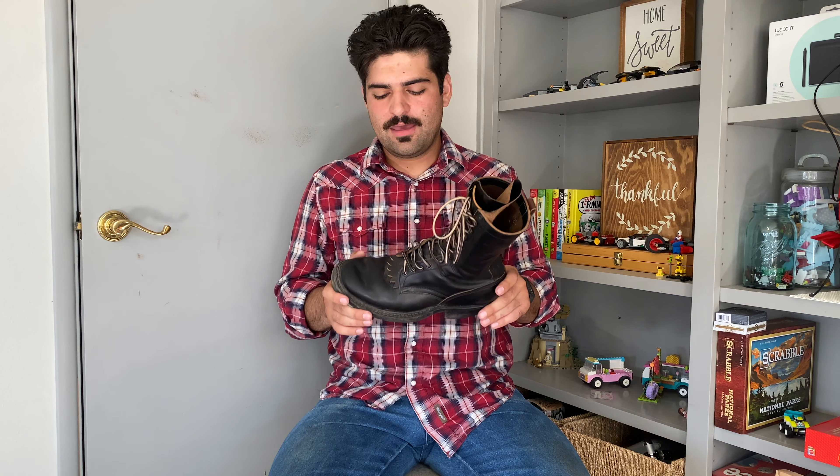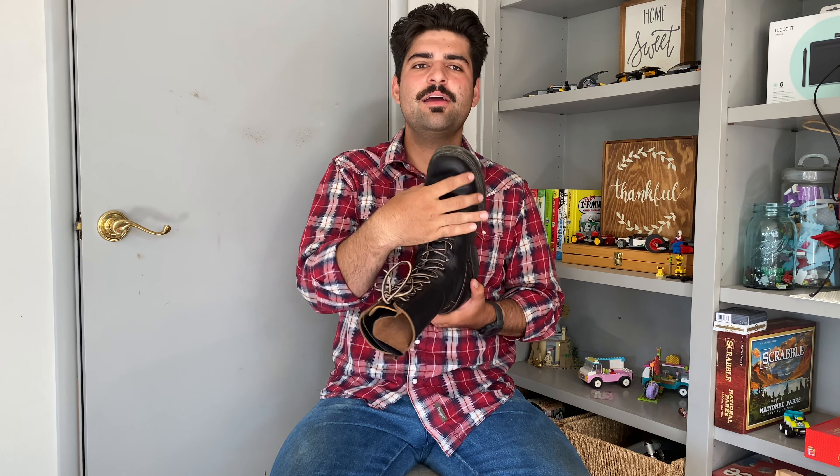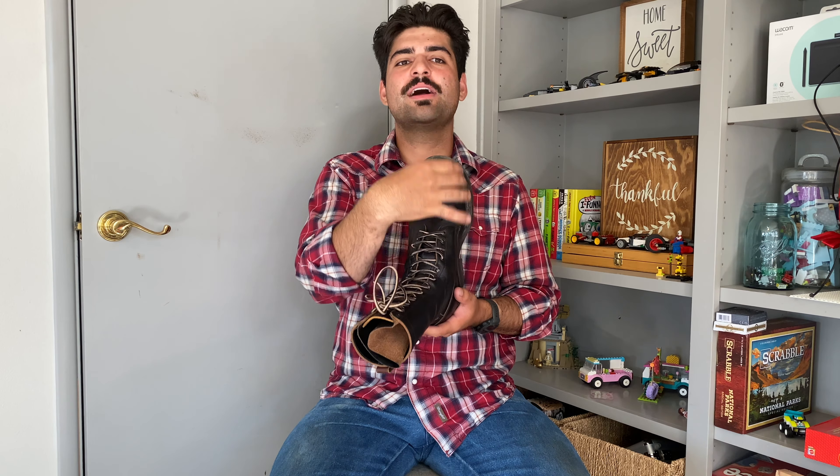Once I got into the size chart, I was quickly dismayed because they only listed D and E widths. My foot at a length of 10.5 was close to half an inch wider than what was listed for the appropriate size. After emailing them a couple of times, I figured out I'm actually a 10.5 triple E or 10.5 F. Basically, my foot is very, very wide within this specific last.